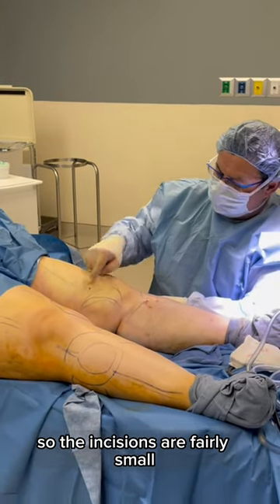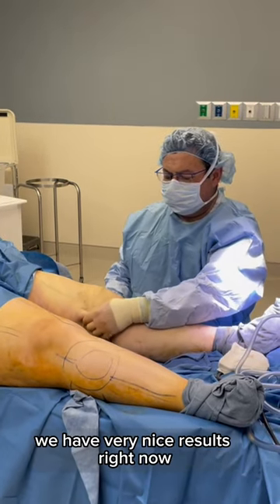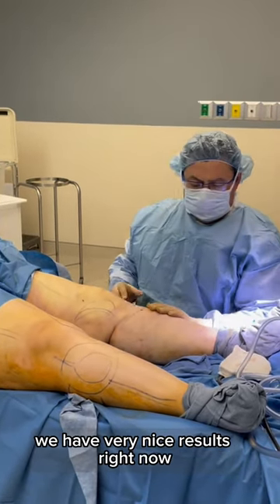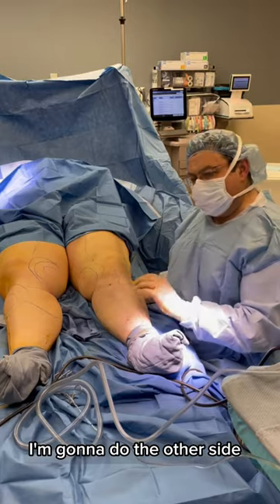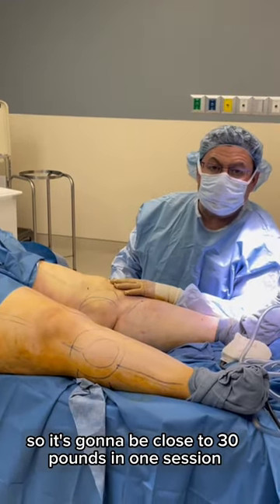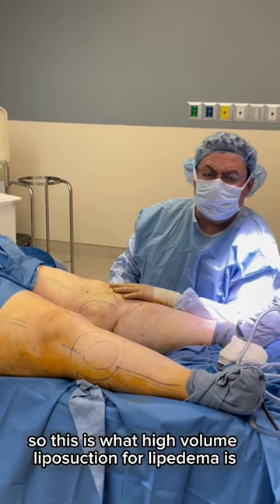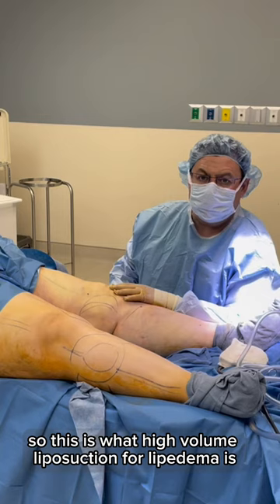The incisions are fairly small — you can barely see them. We have very nice results right now. So we're going to stop, and I'm going to do the other side. It's going to be close to 30 pounds in one session. So this is what high volume liposuction for lipedema is.